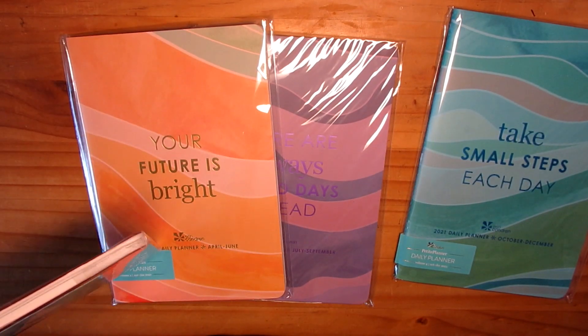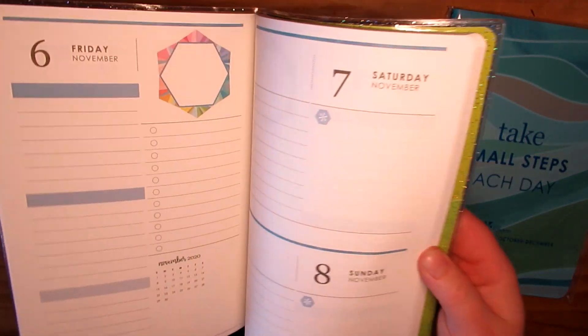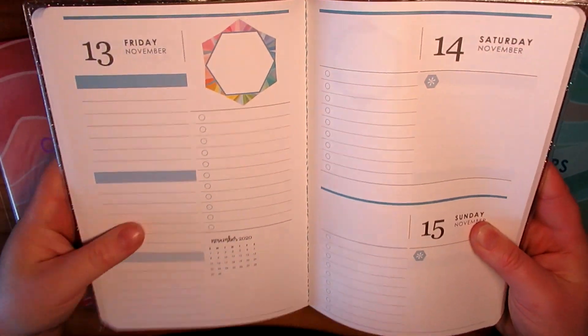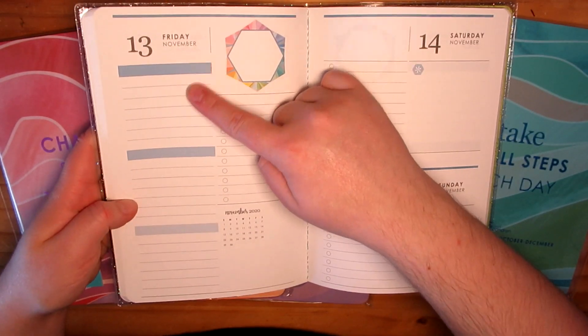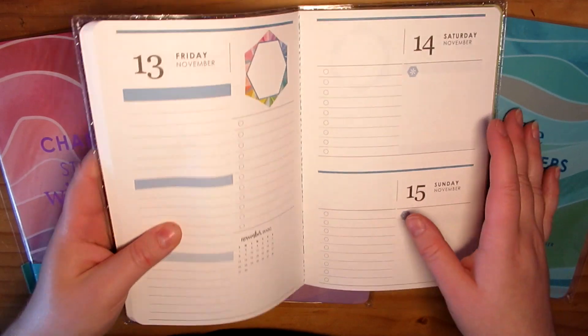I don't really care for the April and June one — I'm not a fan of the color. But I'm so excited. So this is what the current one looks like. You have the kaleidoscope box up in the corner, you've got three boxes down here, you've got a little calendar and some checklists. I will compare them for you.